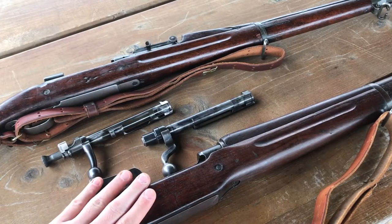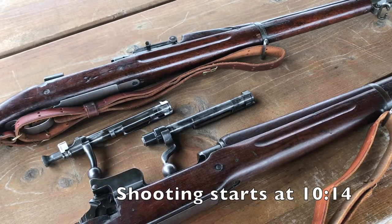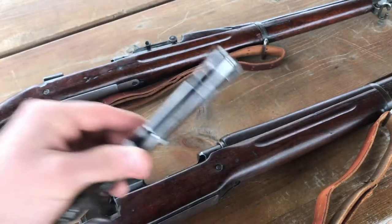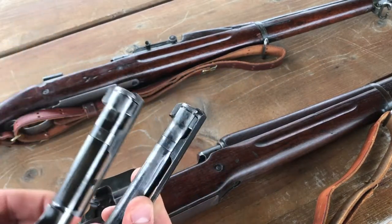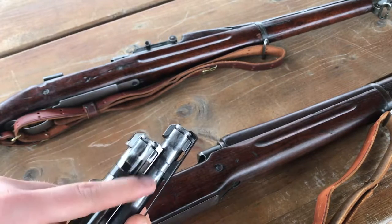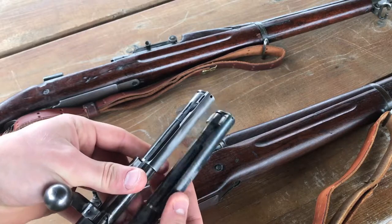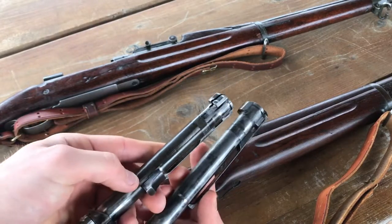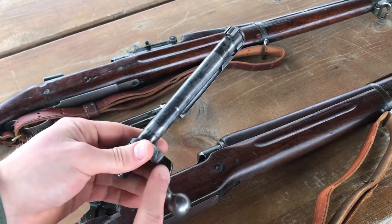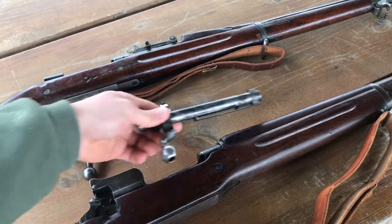So the 1917 is here and the bolt is here; 1903 here, bolt is here. First thing I want to show you — if you look at the bolts, this is the 1917 bolt, this is the 1903 bolt. You can see they're obviously heavily based off of a Mauser bolt. You can see the locking lugs on both sides, they're up at the front and they have that long kind of claw extractor there. For the front of the bolt, these are very, very similar. You can see how the 1917 bolt has what people call a dog leg — I'll show you what that is good for here in a little bit.